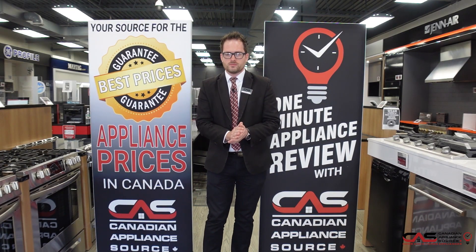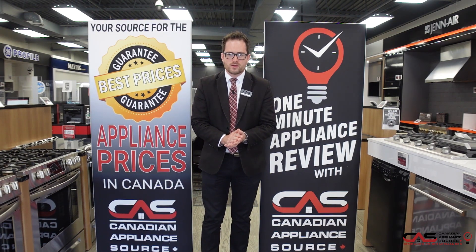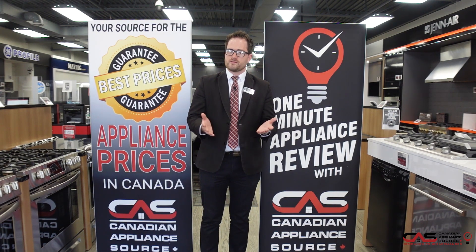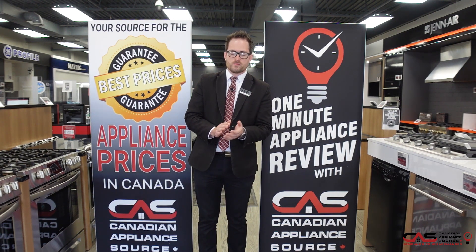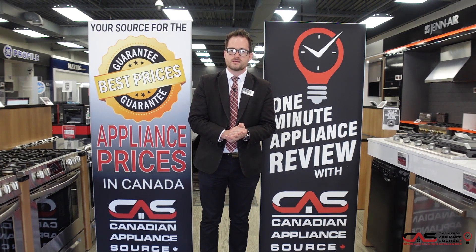This has been another One Minute Info. I'm Johnny at extension 811. If you're on our website, click on the bottom right-hand corner for the live chat feature and feel free to ask for me. We also have a brand new Snapcall feature to get you an in-depth look at all of our appliances. CanadianAppliance.ca — check us out.